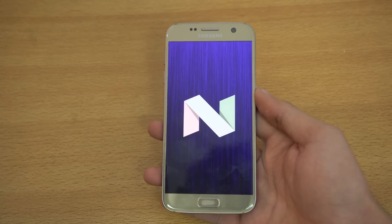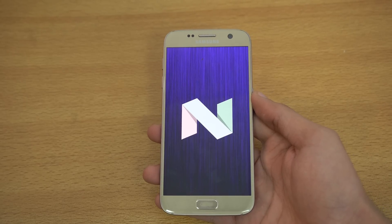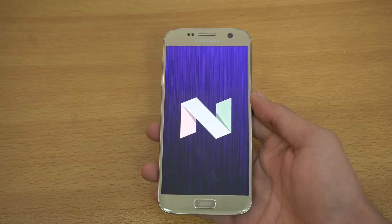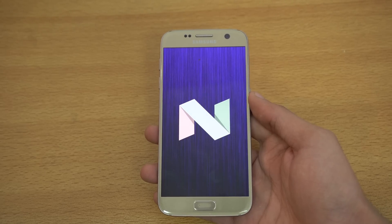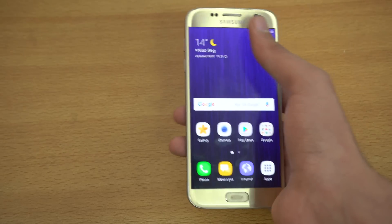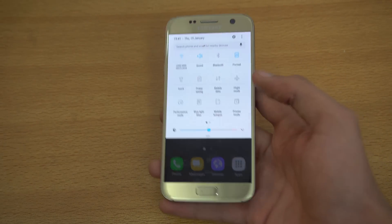Hey guys! It's time to take a look at the official Android 7.0 Nougat firmware for the Galaxy S7 and the S7 Edge. This firmware is now live on sammobile.com, so you can check that out and download it and install it on your S7. It's looking very much like the beta we've seen, with a couple of changes and, most importantly, a lot of bugs fixed.